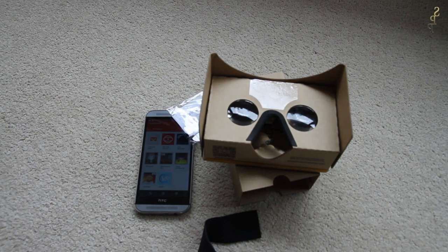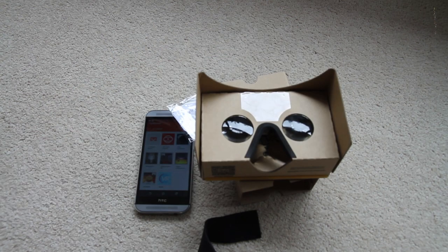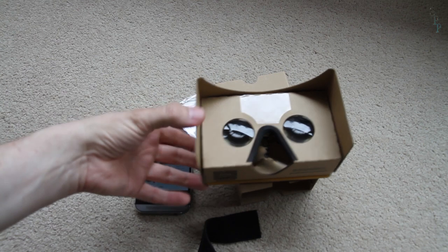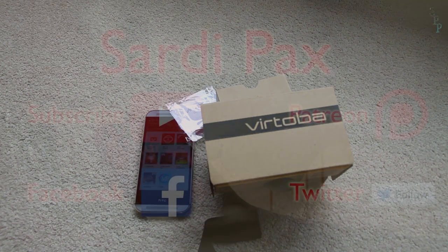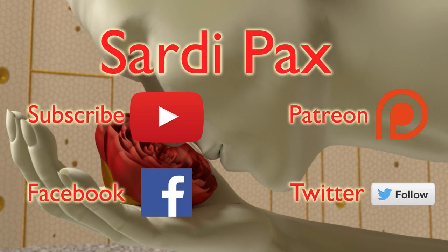Overall I thought this was a pretty good investment for very little money and I'd recommend it. So that's the Virtoba Google Cardboard. Thanks for watching. I hope you found that interesting — if you did, let me know, don't forget to click like and subscribe. I also have a Facebook page, a Twitter account, and a Patreon page, and I'll provide links to all of those in the description below. I'll see you in the next tutorial. Thanks a lot.